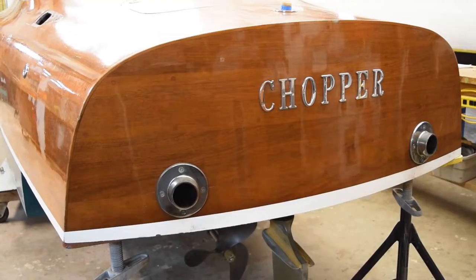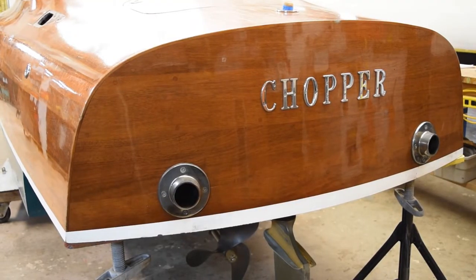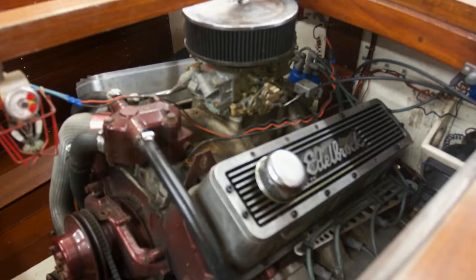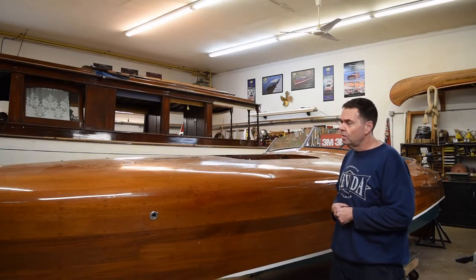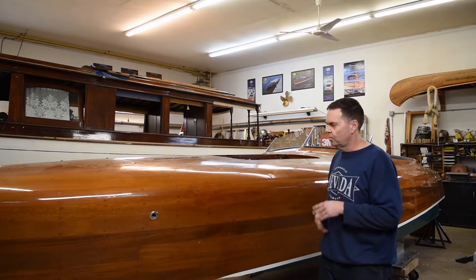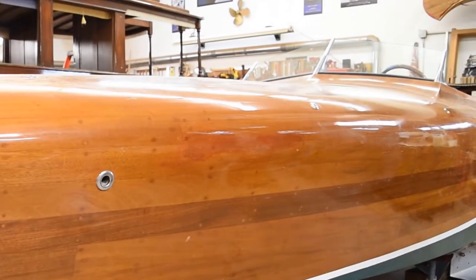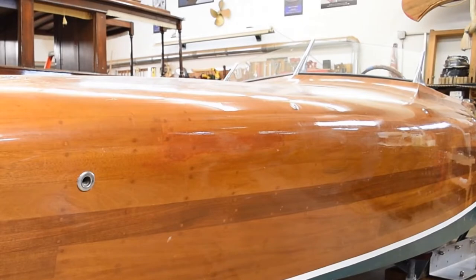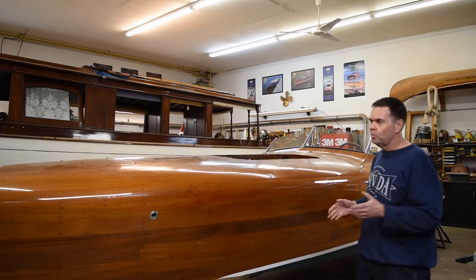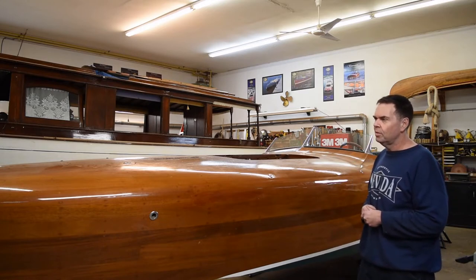It's a 25-foot Gold Cup with a 6-foot 6-inch beam, powered by a Corvette LS6 engine — about 375 horsepower. It hasn't had a lot of care over the years, so it really needs a refinishing. It's got a lot of dock rubs, and you can see a big spot here where somebody tried to touch up with some red stain, where it's actually more of a tan color.